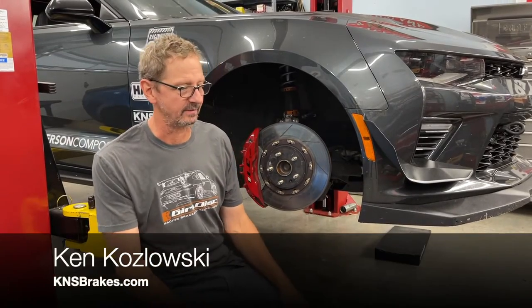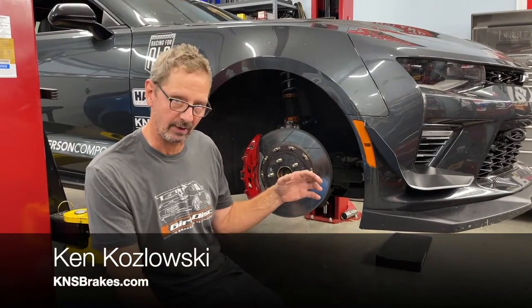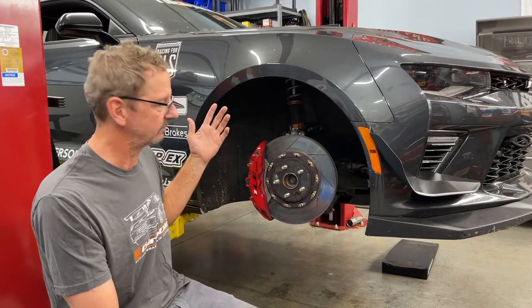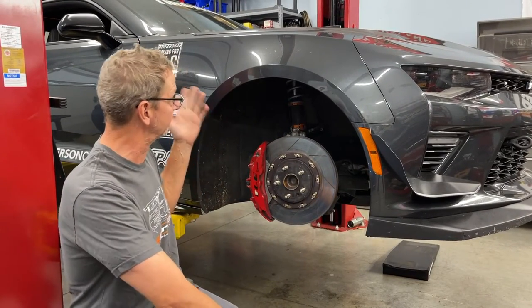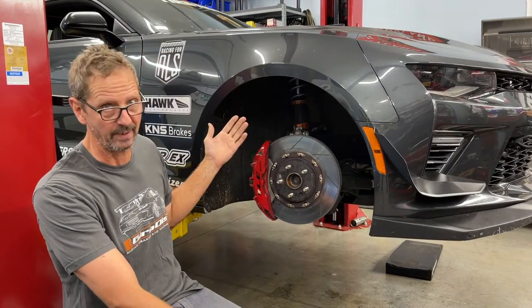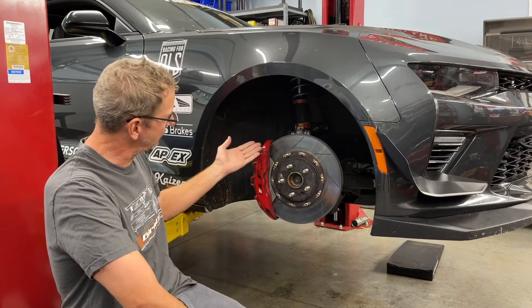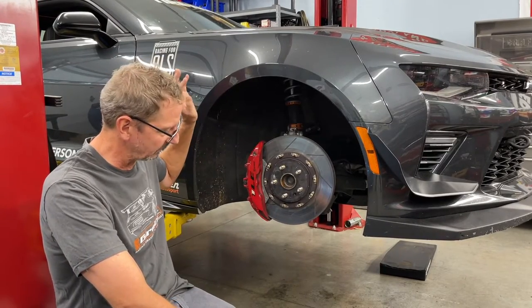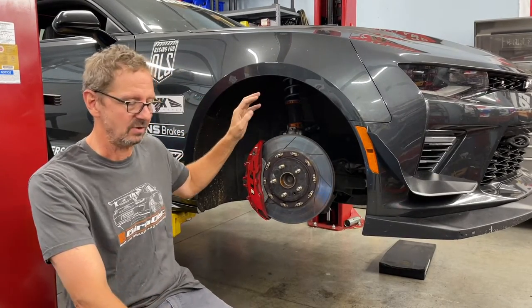Hello everybody, this is Ken from K&S Brakes. Today we're going to look at some Hellcat two-piece front rotors. We'll start here looking at our company car — it's an SS1LE. It's got very similar brakes to the Hellcat. We've been selling these geodisc replacement rings for this car for some time. We use them on track all the time. Great product, made in the USA.